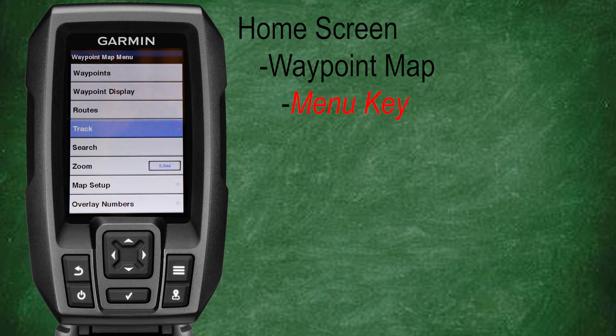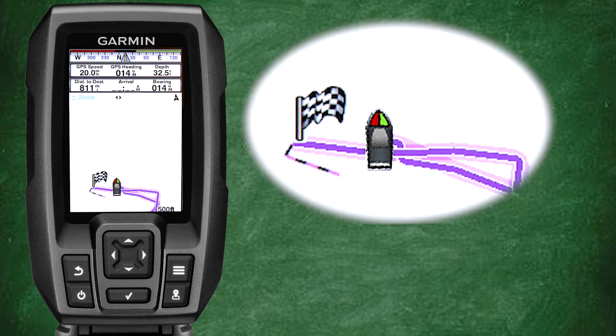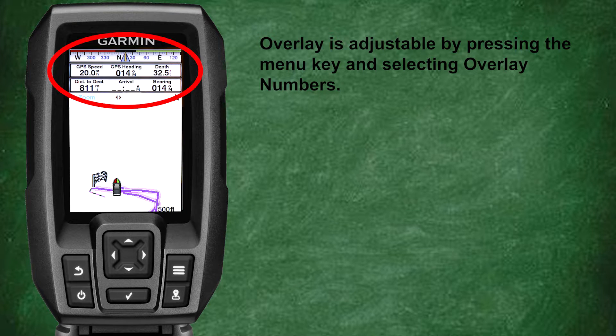One cool feature that the Garmin Striker fish finders have — and I'm sure this is something a lot of viewers are going to want to learn — is how to select and follow a past track. From the waypoint map, press the menu key, scroll down and select track, then scroll down and select follow track. Here we have some past tracks listed to choose from. Select a track and you're taken back to the waypoint map where the selected track has been highlighted and a checkered flag has been added to indicate the end of the track. You can now follow the past track your vessel navigated to ensure a safe return. In the upper portion of the screen you'll see overlays for GPS speed, GPS heading, depth, distance to destination, estimated arrival time, and current bearing. All these overlays are adjustable in the menu under overlay numbers, which we've covered in past classes. This screen look and layout will be very familiar in the next classes when we cover routes.